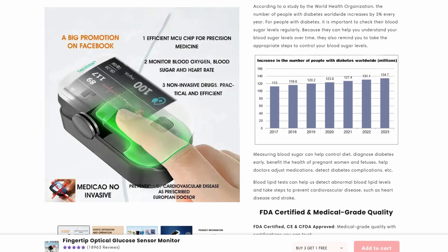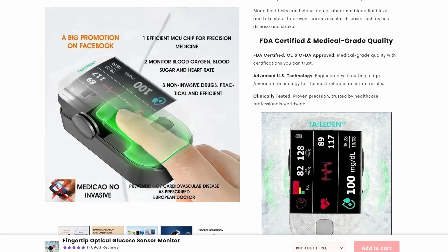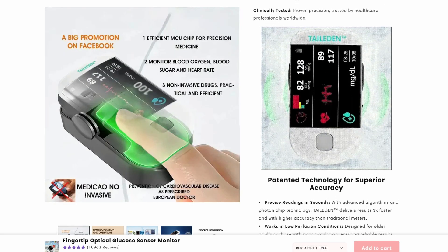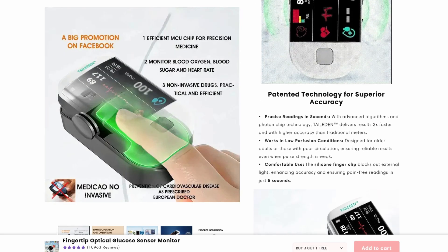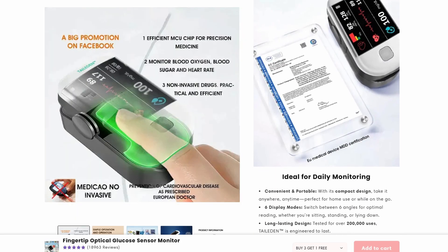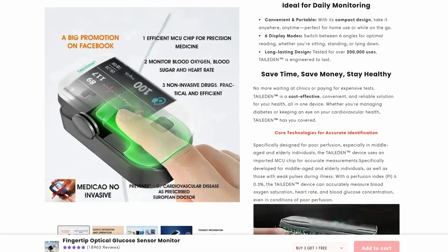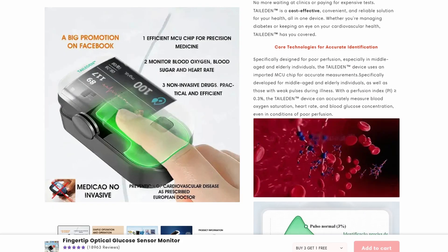In the end, it looks like another one of those too-good-to-be-true health gadgets. If you have a serious condition like diabetes, or honestly even if you just care about your health, it's way better to stick with tools that are actually approved and talk to your doctor. Don't get pulled in by slick marketing online.